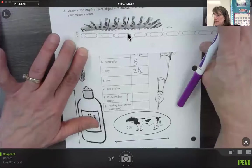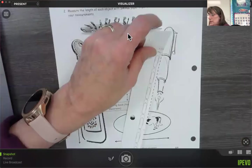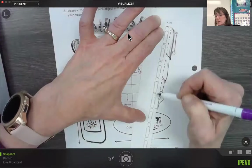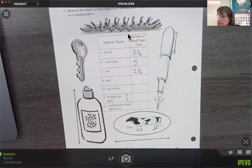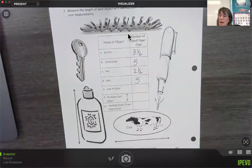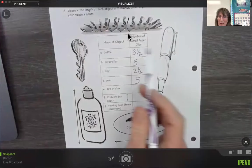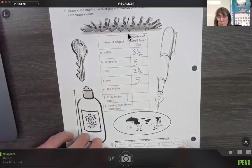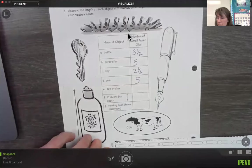What about the pen? Let's line the pen up: one, two, three, four, five paper clips long. On this page the pen and the caterpillar are both five paper clips long. This caterpillar is bigger than the one on the front, and this pen is not quite as big — they played with it a little bit there. Let's look at the cow sticker — count over one, two, three, four. It's like three and three-fourths; I'm just going to say four because it's close enough.